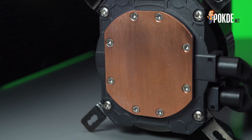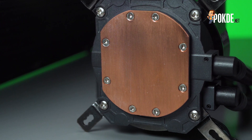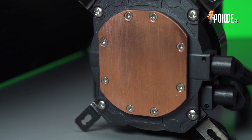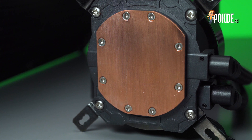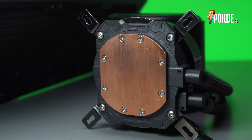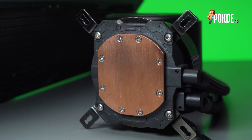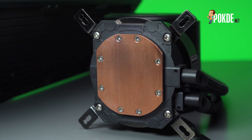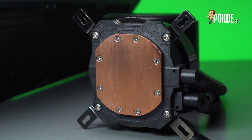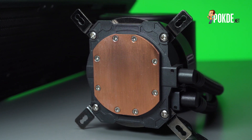The cold plate on the Master Liquid ML360 Illusion is flat, but does have some machining marks. This doesn't really matter in terms of performance, but some people do prefer mirror finishes for their cold plates. The 4 screw holes around the perimeter of the copper cold plate hold the retention kit to the pump block. While previous designs were claimed to be somewhat fragile, it seems that Cooler Master has beefed up the plastic around the area to make it stronger.